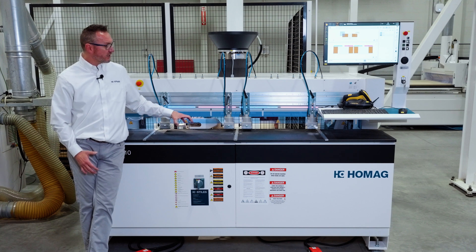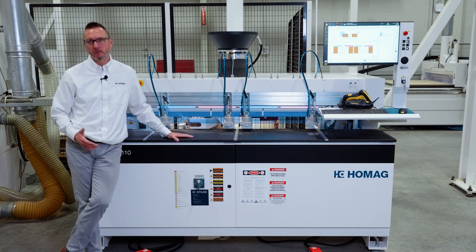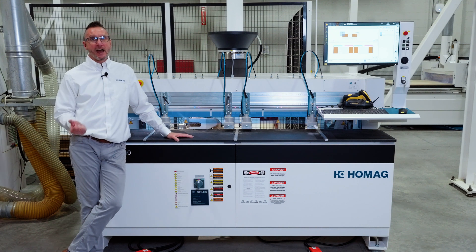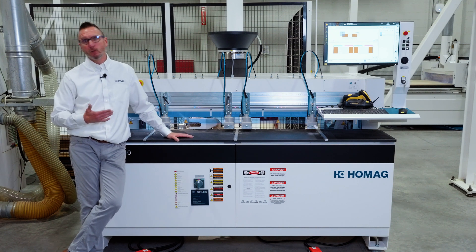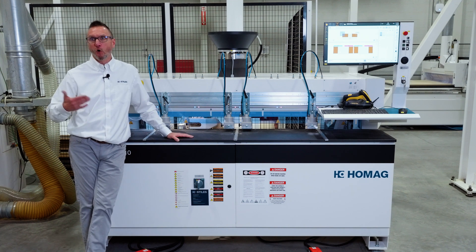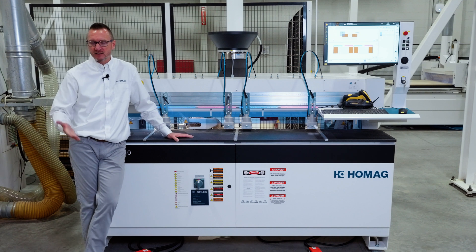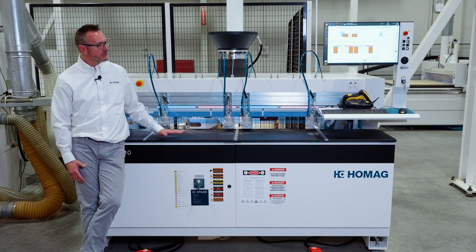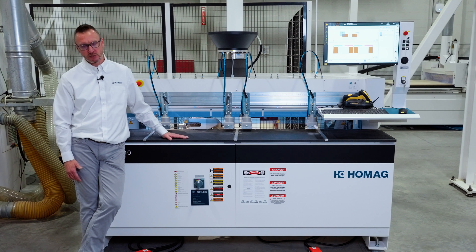You'll also see customers use a machine like this as a backup to a point-to-point style machining center — not using it to insert dowels, but just to drill horizontally in the edges of workpieces for machines that are either overburdened, production-bottlenecked, or potentially out of service awaiting repair. A machine like this can serve that functionality too.